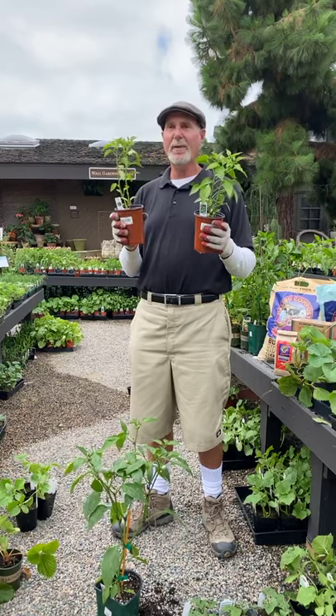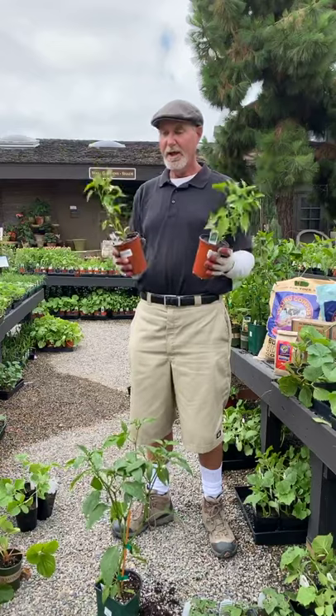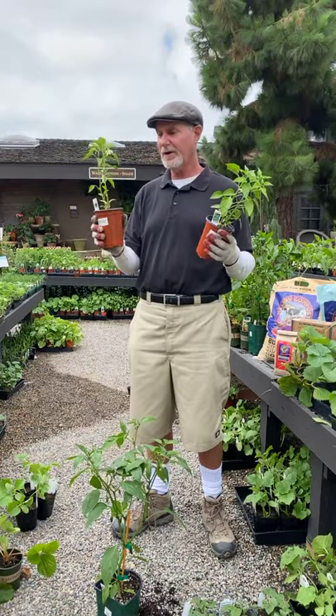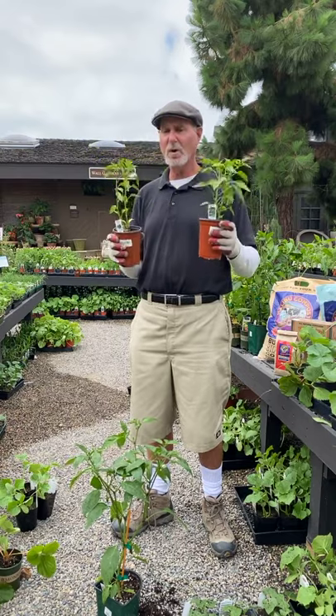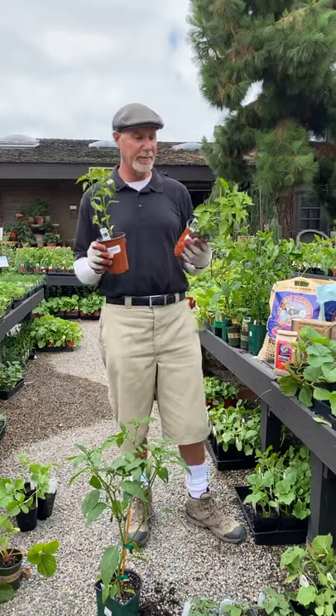Make sure you feed them — peppers are heavy feeders. Now's the time to plant them. We're hot in the afternoon, we've got some good hot nights, so they're going to take off and really set their flowers and grow in the next six to ten weeks. Very important to time the planting.